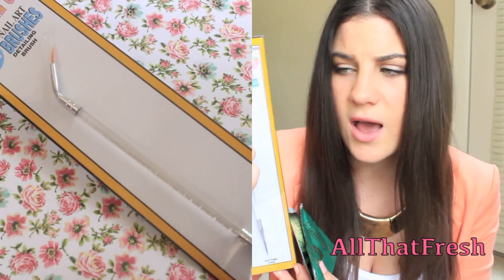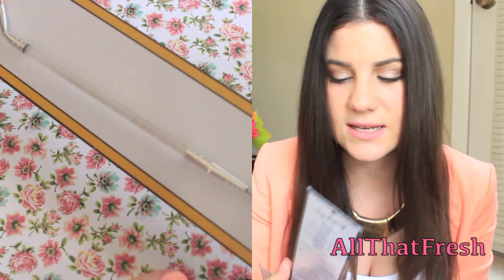Also for nails, I got the Sally Hansen Salon Manicure Cuticle Eraser and Balm. I have really dry cuticles and I bite them, so I think this will help me out. And then I also got this nail art brush — it has a really small thin brush on one end so I can do lines and zigzags, and then on the other end it's a dotting tool so I can do polka dots. I got this at Sally's Beauty Supply and it was $5.39.